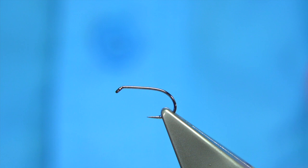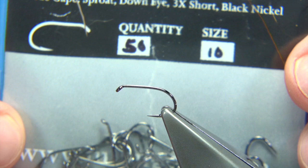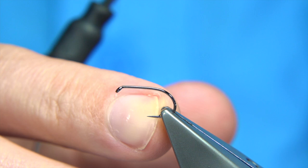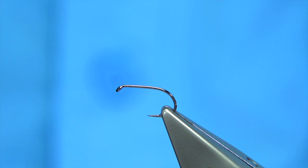The hook I'm using — this is one of my favourite hooks — without it being black nickel or bronze, would be the short shank special. This is a size 10. The shank is equivalent to a 12, and the gape is equivalent to a size 10, so it's ideal for deer hair patterns. Patterns like that where fish really splash at them at times, but they keep going. Great fun.